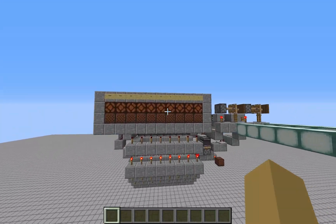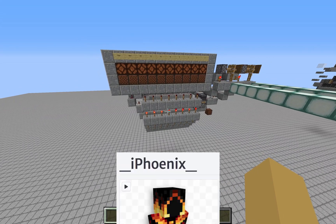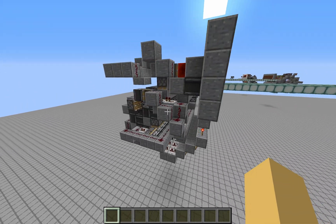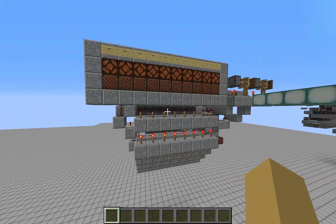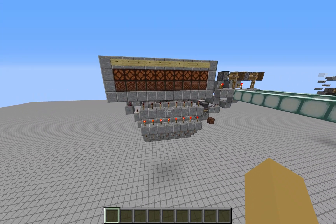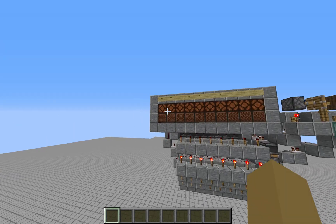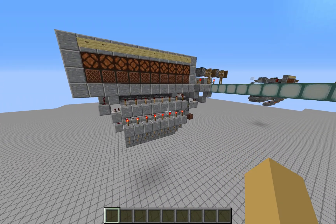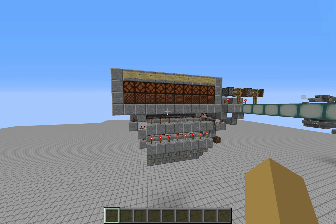Before I get too much into this transceiver, I first want to give credit to iPhoenix on the Chemitech server. He actually designed most of this build and compacted it quite a bit, so it is much better than our previous design. So before I get too much into the demonstration, let's first go to our transceivers from the previous video.